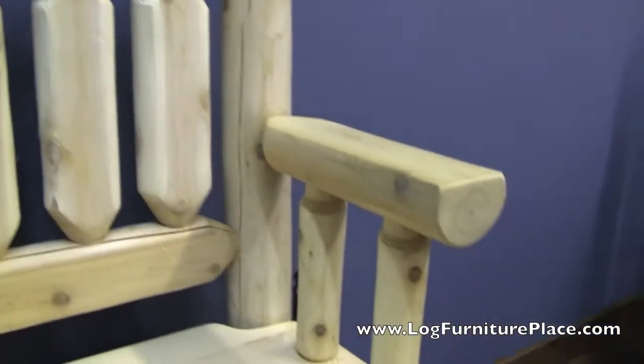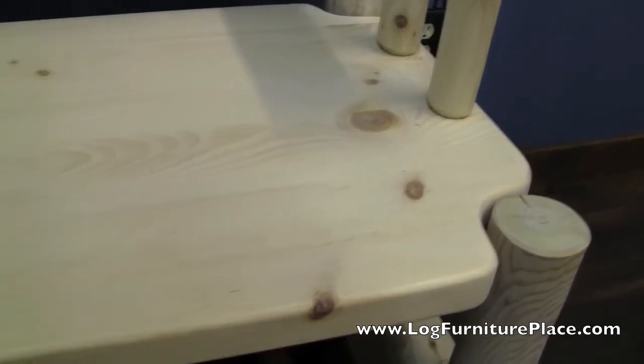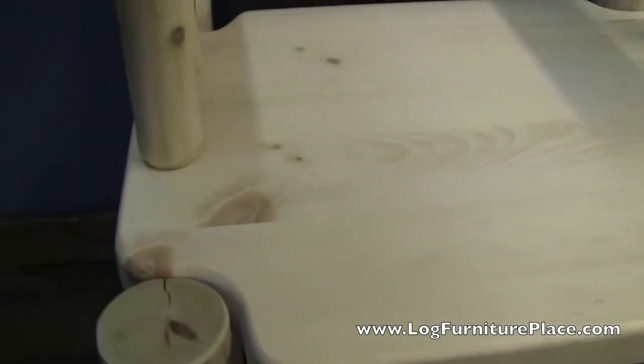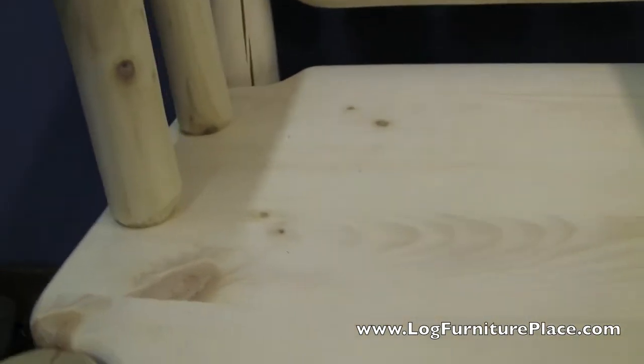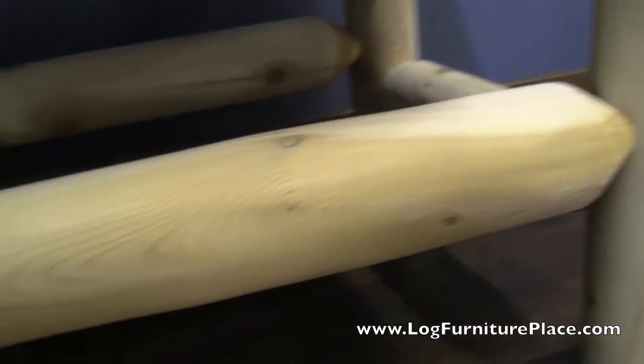The back, even though it's made of logs, has been shaved down so that you can lean back in comfort. It's a very detailed seat. As you can see, there's a lot of care taken to form the seat around the logs. It's very intricately handmade.